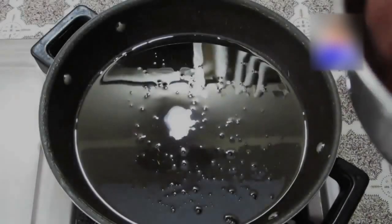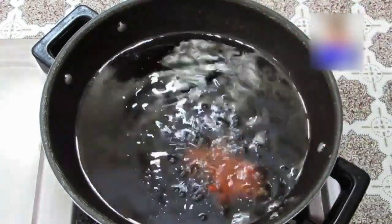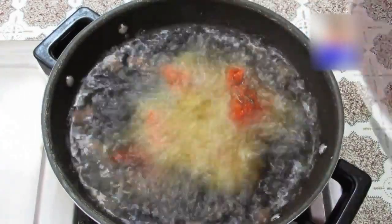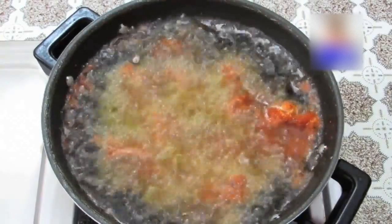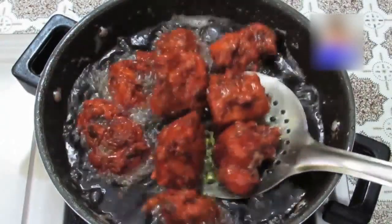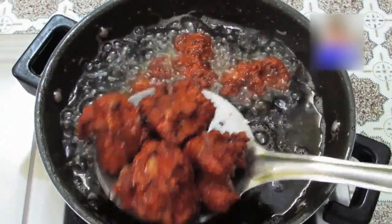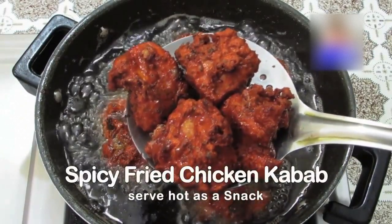Step 5: Heat refined oil in a kadai and deep fry the marinated chicken pieces until they are crispy and done. Delicious spicy fried chicken kebab is ready.